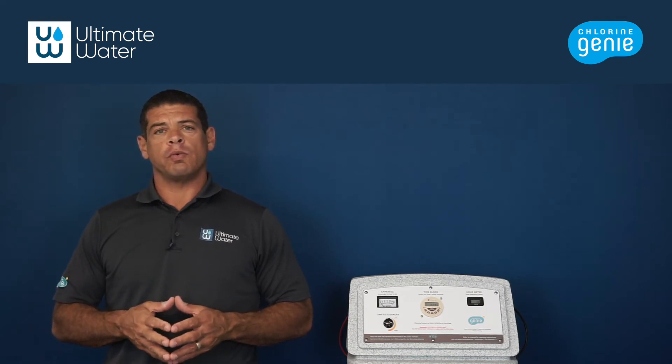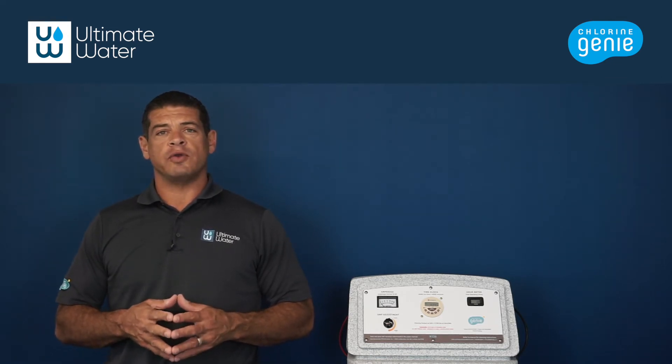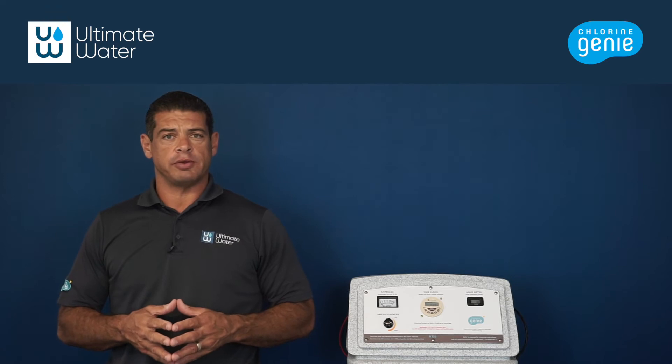Hi, my name is Gabe with Ultimate Water, and today we are going to review the faceplate of the Chlorine Genie unit.